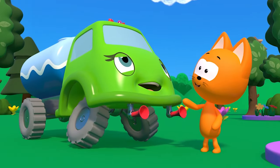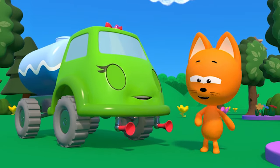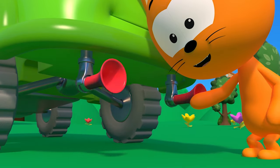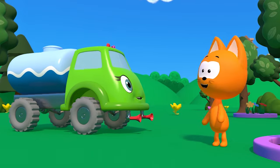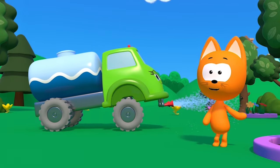Here it comes, it's the street sweeper. It is making our streets cleaner. Its water tank is very big — it can sweep and sweep and sweep.